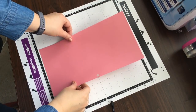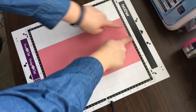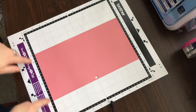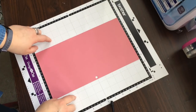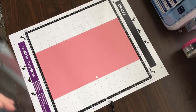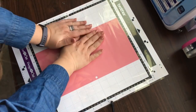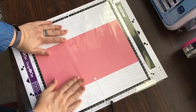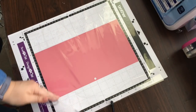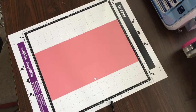You can place the paper anywhere you want — it can be in the center, it can be to the side — it just has to be within this black square in the sticky area. Sometimes what I do is place the sticky cover back over this and smooth it with my hands so that I don't get my hands into all that stickiness. Once that's done I can remove the cover and now it's time to load it into the machine.